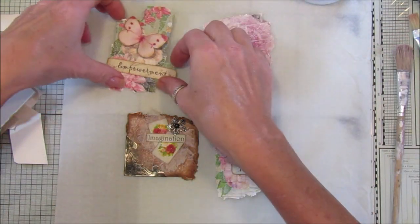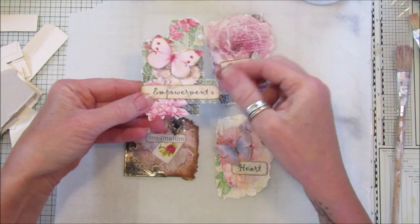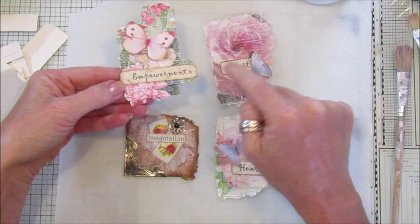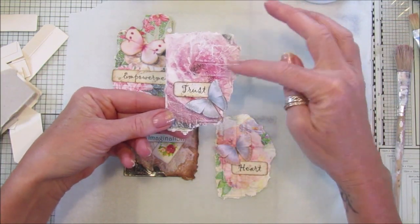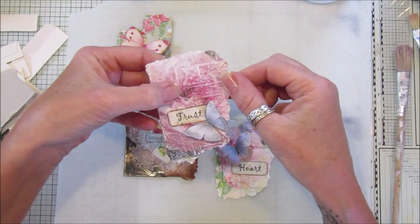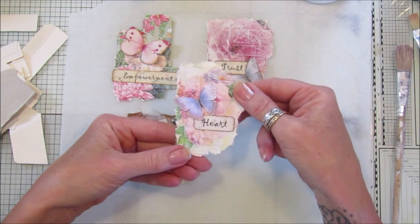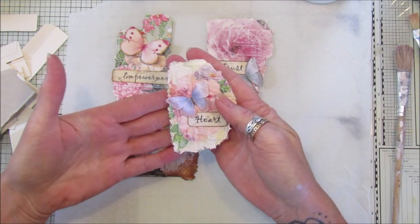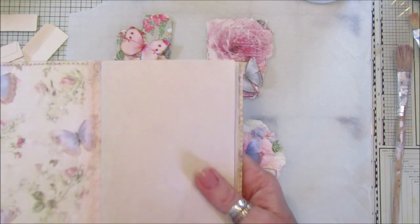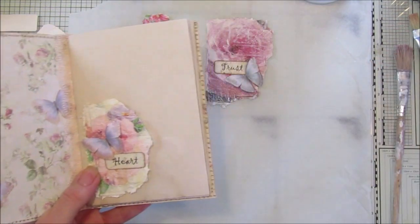All I've done is layered them all up, then popped a napkin over the top as the background, with a butterfly and a word embellishment. I've just done that on all of them with a bit of gesso as well. You can see they're sort of dimensional and they look really nice - it's a really good way of using up your scraps and they'd look lovely as a tuck spot in a journal.